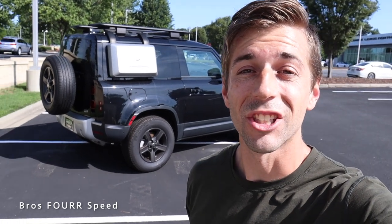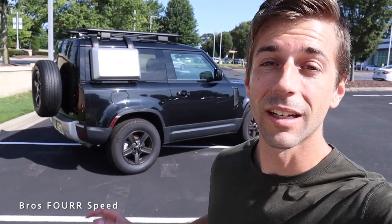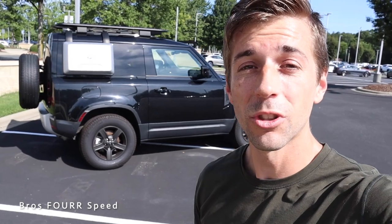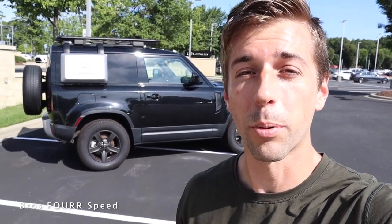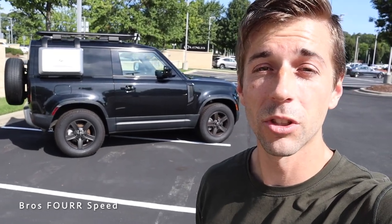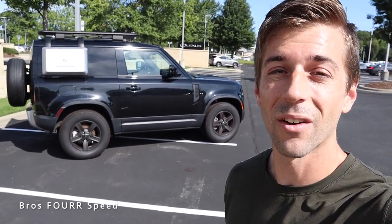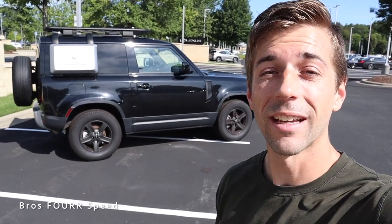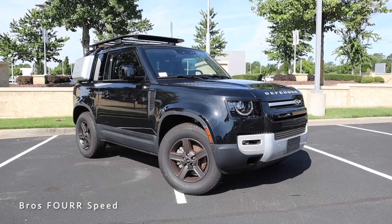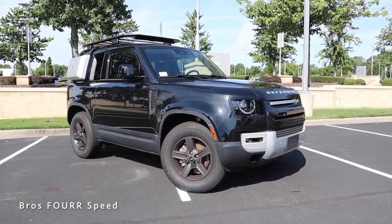Hey everyone and welcome back to the channel. Today we're going to take a look at this 2022 Land Rover Defender 90. Huge shout out to Hendrick Lexus Northlake for providing this vehicle. Make sure you check out their website — they have a huge selection of new and pre-owned inventory, link down in the description. The Defender you see behind me is finished in Santorini Black Metallic with a starting MSRP in the mid $50,000 range.